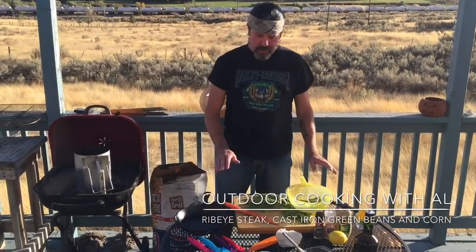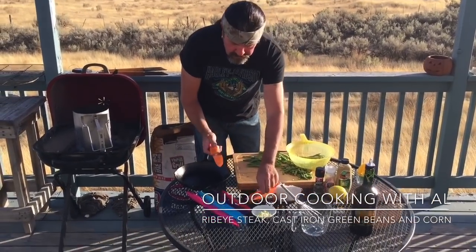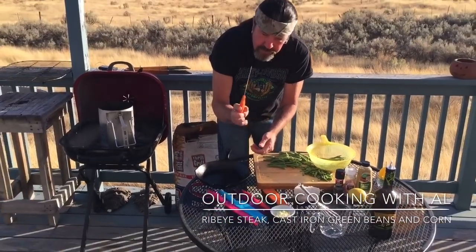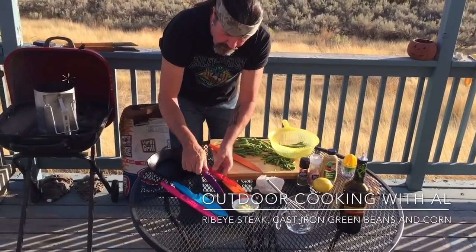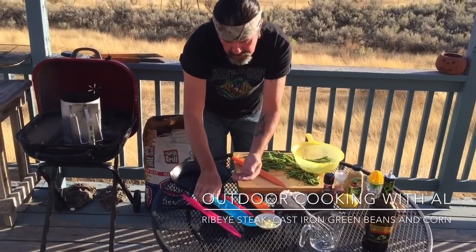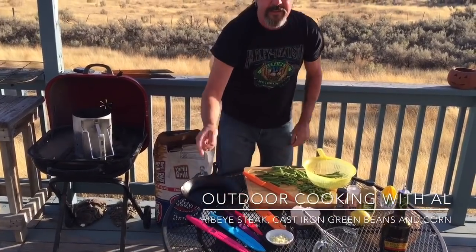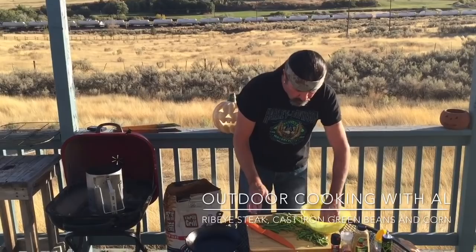Hi, today we're going to cook up some delicious stuff, and we're going to highlight a product that was sent to us to give a try. It's a Michelangelo's 10-piece knife set. Look at these nice knives — there's five knives and they come with their own sheath. There's a paring knife, a bread knife, a chef's knife, and more. I'll have the Amazon link in the description. They cut so good.